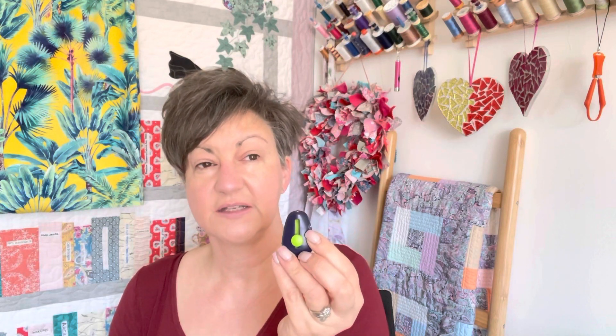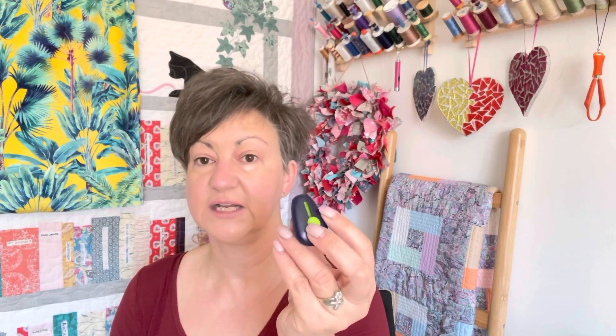It wasn't very expensive — I think it was about eight pounds, something like that. And let's face it, something that helps you thread your needle quicker is worth it, isn't it?